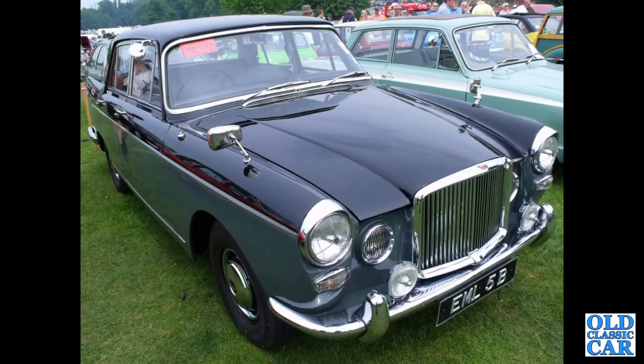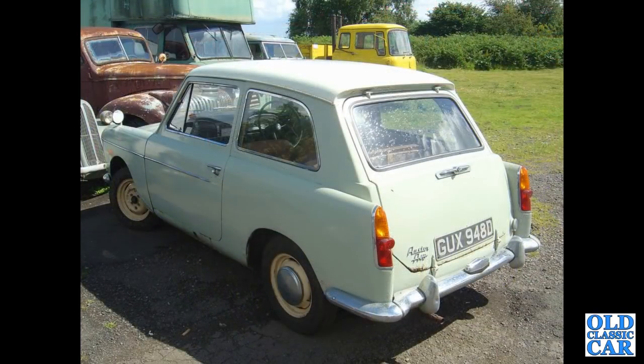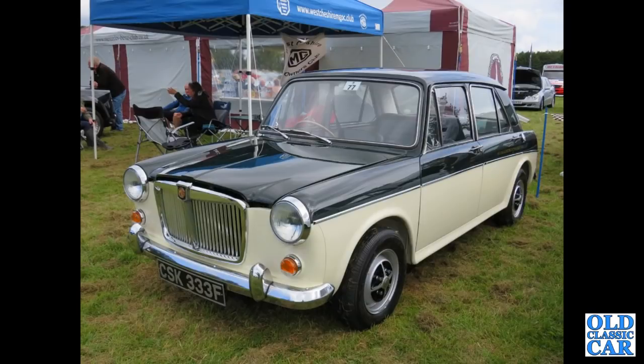The big one here: EML 5B — this is a Vanden Plas three-litre car from 1964. The rear three-quarter view of a very sound, very original-looking A40 Farina Mark 2 Countryman, 1966 car. You can see the split rear tailgate there — the top hinges up and the bottom down. Another MG here: CSK 333F, that's an MG 1100 registered in September of 1967.